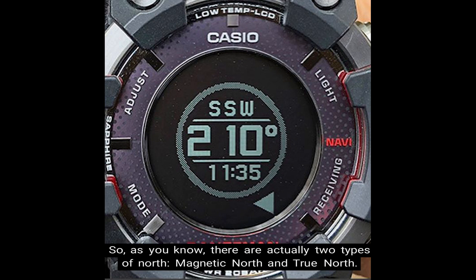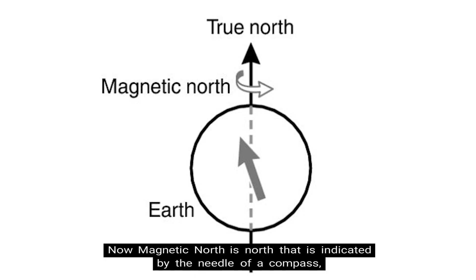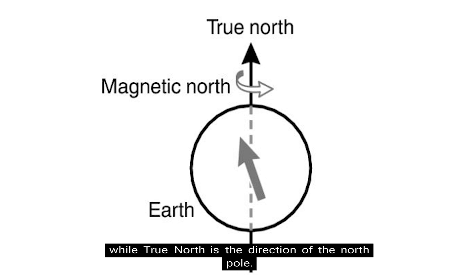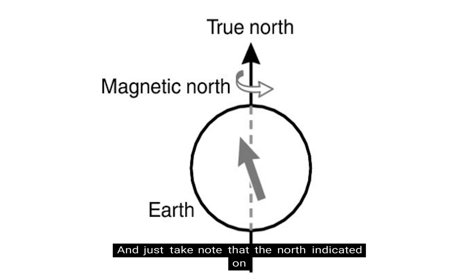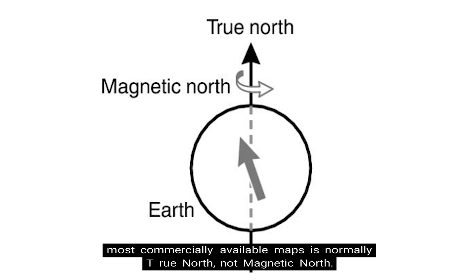As you know, there are actually two types of north. Magnetic north is the north indicated by the needle of a compass, and this is often what's denoted in our G-Shock watches as well. True north is the direction of the north pole. As you can see from the illustration, true north and magnetic north are not the same. Note that the north indicated on most commercially available maps is normally true north, not magnetic north.